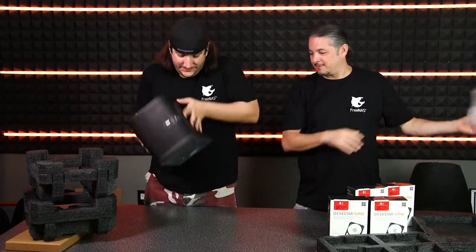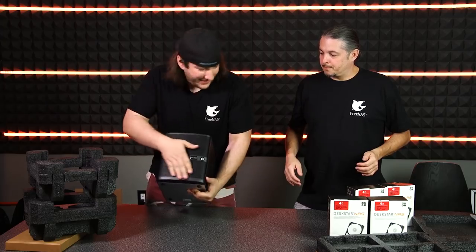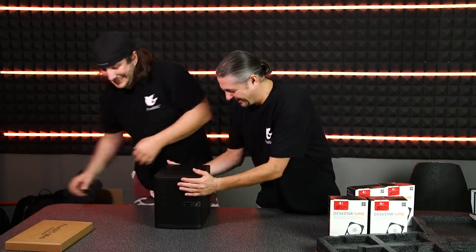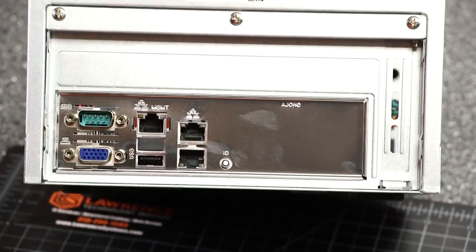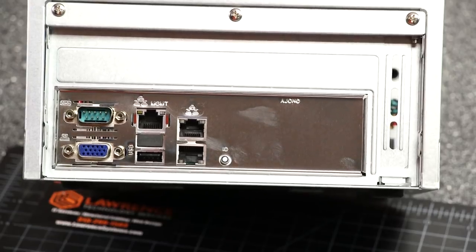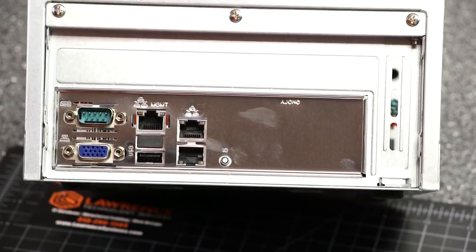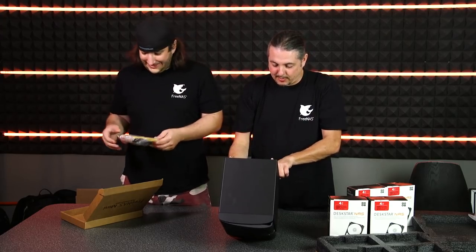Taking the plastic off. The keys are in the accessory box. It's got dual network support - it looks like it does. Actually triple network ports and a USB.